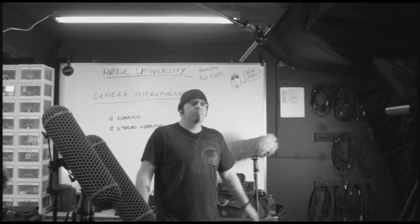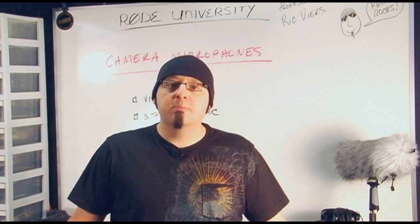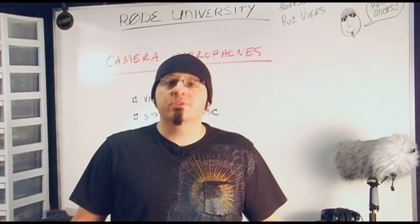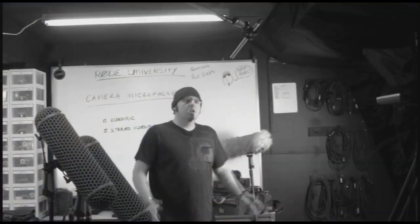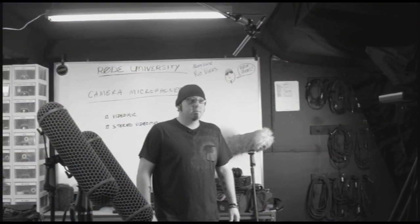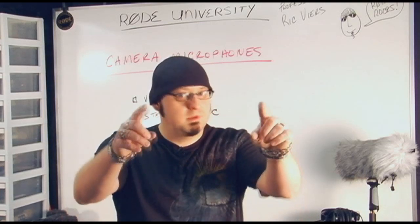So let's recap. If you don't plan on replacing your sound in post, then you've got one shot at getting it right. On-board camera mics are often the only solution a videographer has in the field. Having both the video mic and the stereo video mic gives you the ability to choose the right mic for the shot. A good rule of thumb is: if there's someone speaking, use the video mic; if it's B-roll or event coverage, use the stereo video mic. I'm Rick Vieira and I'll see you next time at Rode University. Until then, make some noise.